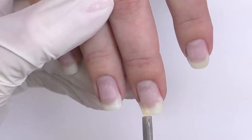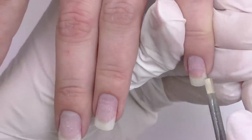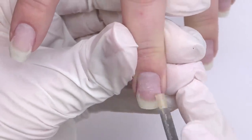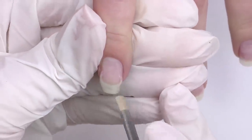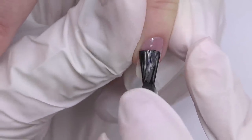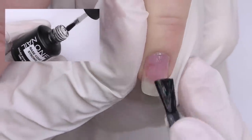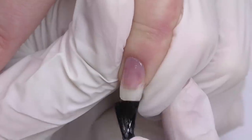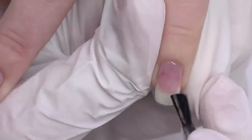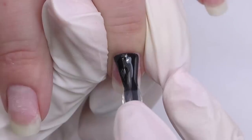I apply dehydrator and let it dry. After that, I will be using non-acid primer only on the free edge, because this is where we need better adhesion — this is where nails usually start peeling or chipping. So I apply the primer just on the free edge. After that, I'm going to apply a thin coat of base coat. Today I will be using a base coat by NailOne — I think this is a Russian brand, it's pretty popular in Russia and I received so many good reviews, so I decided to give it a try. The consistency is medium, just my favorite.